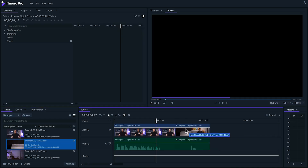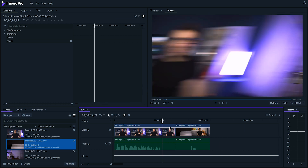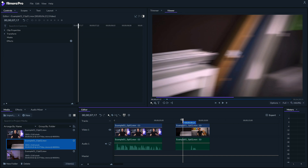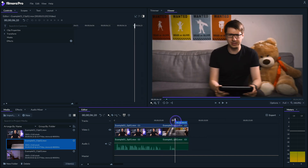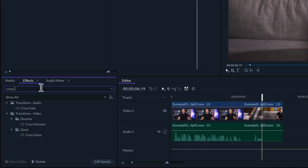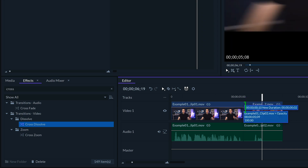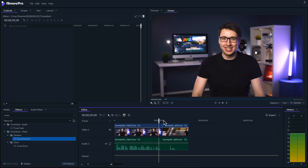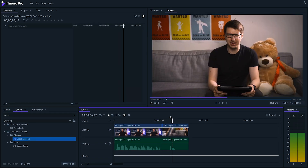Now to edit these two shots together, let's line them both up chronologically on our timeline. We'll want to trim both of them down about halfway through the pan. Finally, we'll line them both up and there we go. Now if things are still not lining up smoothly, you can also go to the effects panel and drag a cross-dissolve transition onto the cut between your two clips. You'll probably want to make it a really quick transition though by shortening the transition down. Let's take a look at that. Perfect!